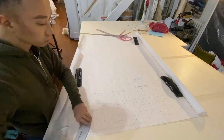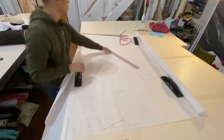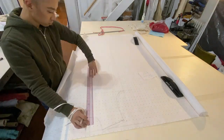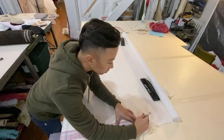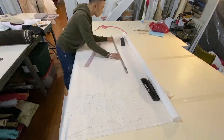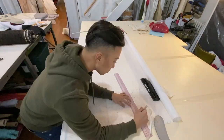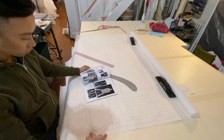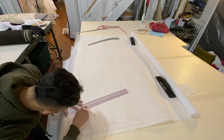I would consider this coat to be fairly simple to draft, so you'll notice that I'm not using any blocks or patterns to create this pattern. All I'm doing is taking the measurements that I have and plotting all of those points on my paper. I then add a half inch seam allowance all around the pattern pieces, except at the hem where I add an inch and a half.